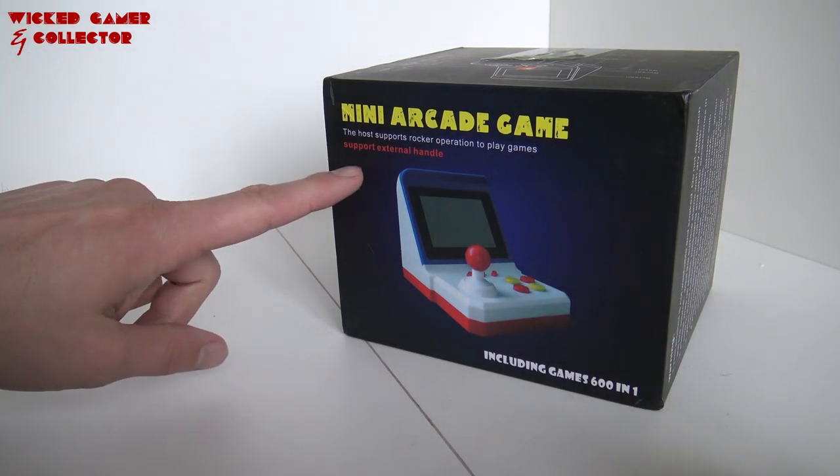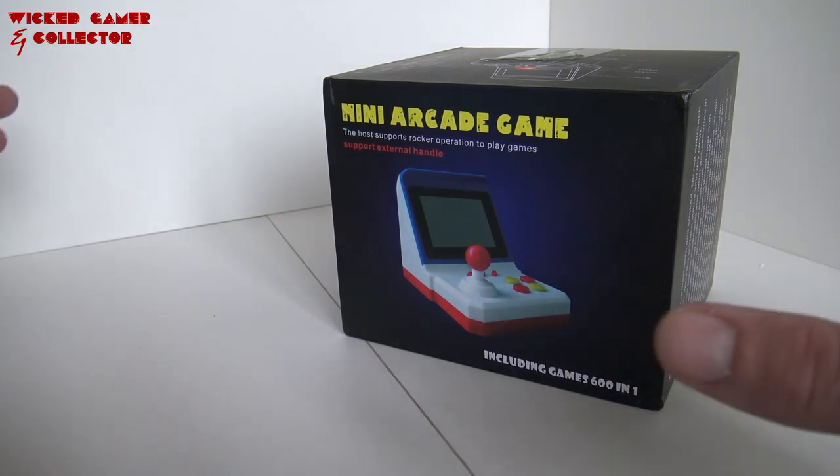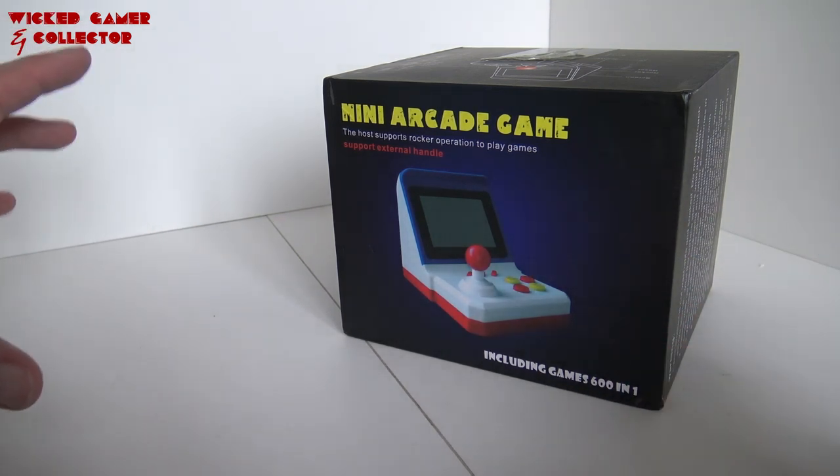So this supports an external handle. Pretty cool, so this means you can plug it into your television. Or I'm guessing you plug it into your television. And you can use it like a game system. That's pretty cool.